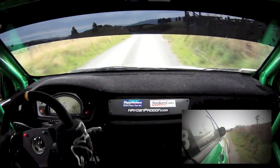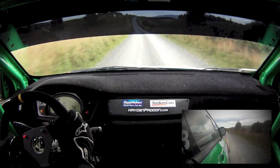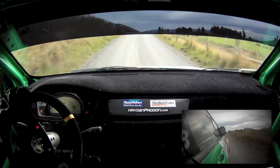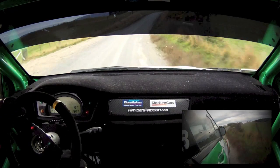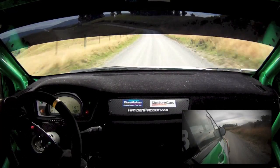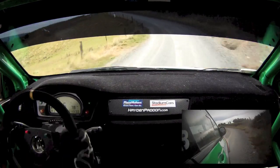7 right over crest, tightens, opens, straightens, 50, K left, 80, 6 left opens over crest, 100.